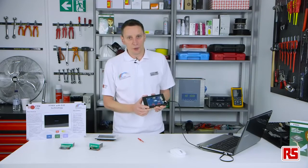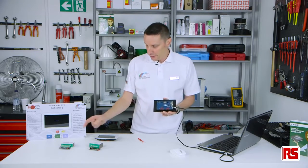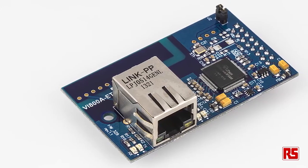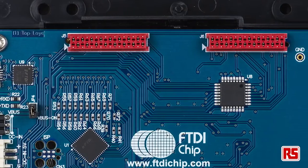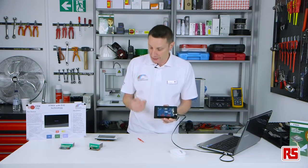The VM801 Plus board supports multiple IO daughter cards. I have two examples here: we have SPI to RS232 or SPI to Ethernet. These connect directly to the micro connectors on the bottom, increasing the capability of the board to give an RS232 bridge or an Ethernet bridge.